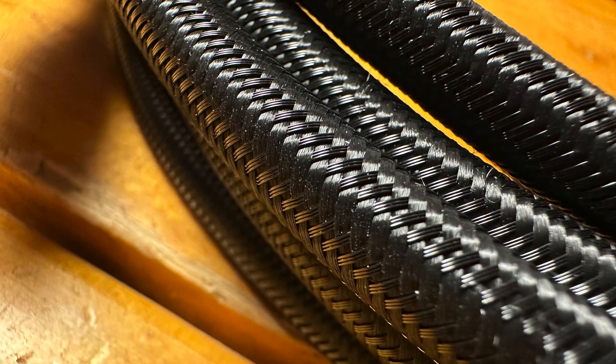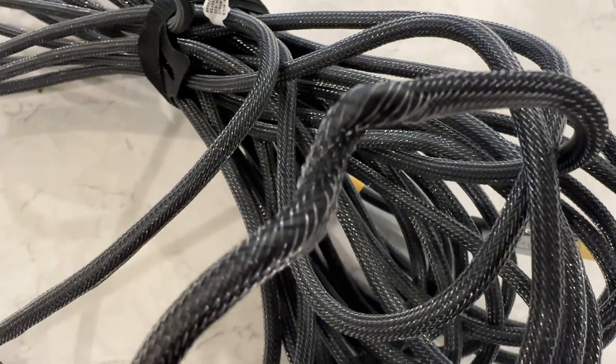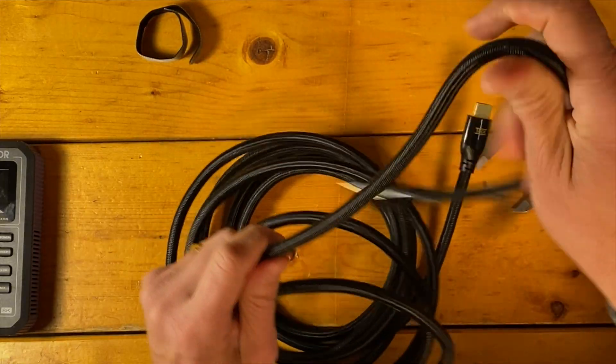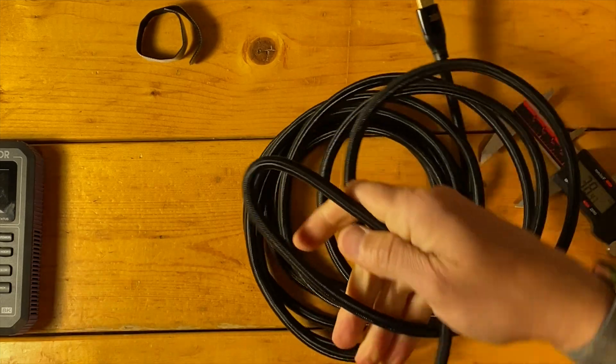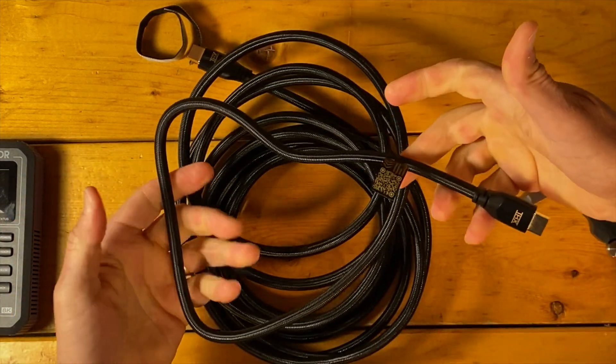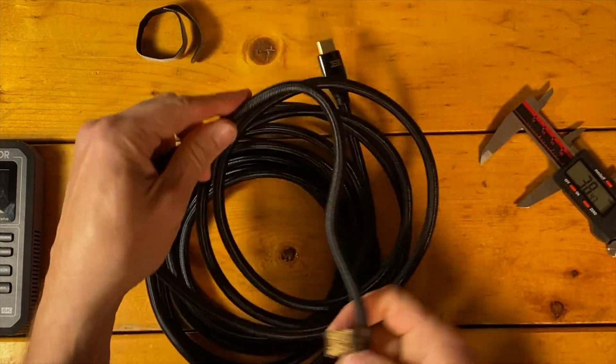The casing on these cables is a PVC weave, and as I pointed out in the first review of this THX series, we've seen something similar on another cable that didn't hold up to the stress of tight bends and rough movements. That's not the case with these THX cables — they're very pliable and the casing remains gripped together and married to the cable. PixelGen told me that's by design and something they helped brainstorm with the cable manufacturing facility to get right for production.